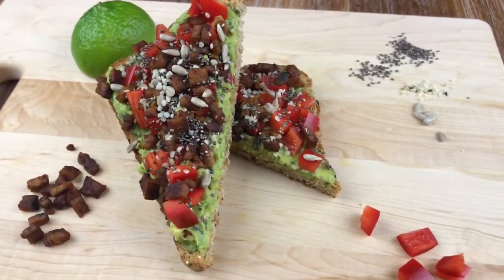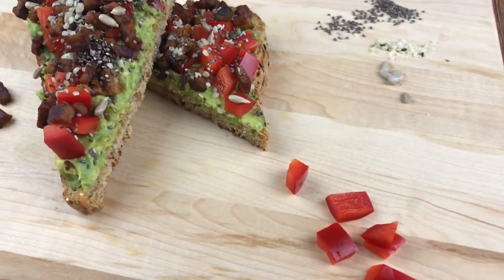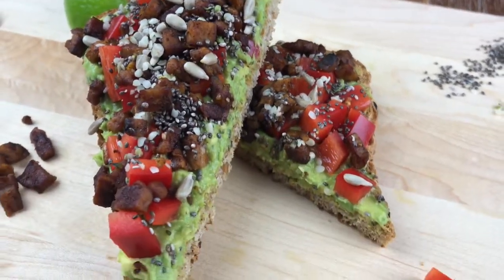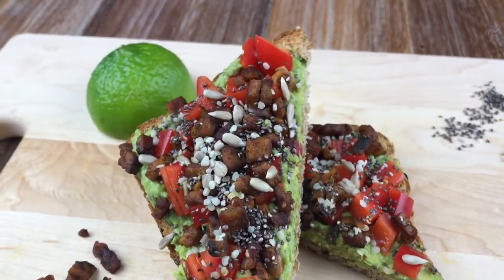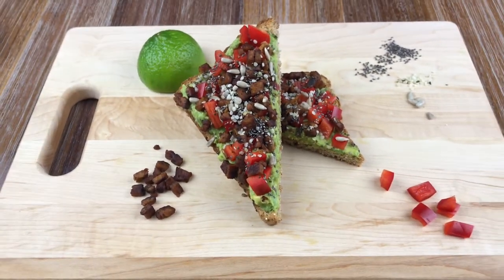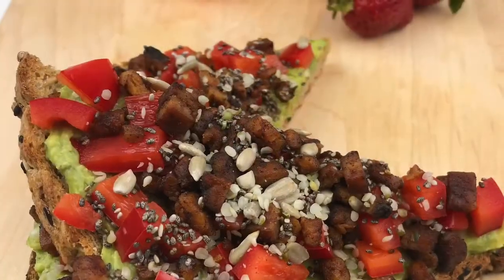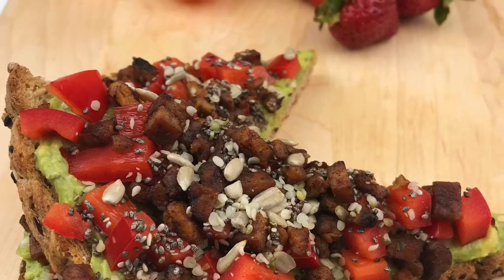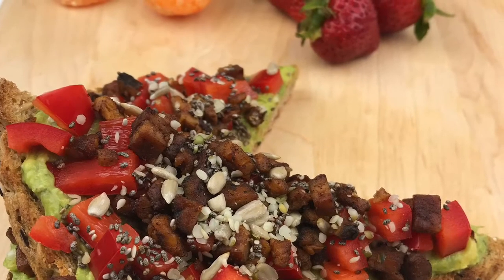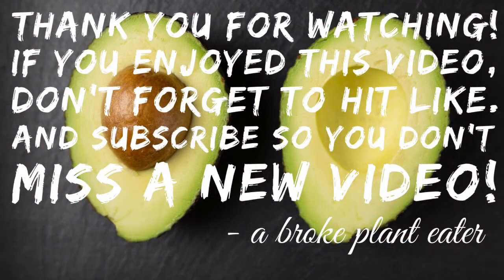This is one of the most delicious breakfasts or lunches you could probably eat, and it's way better than just slicing avocado and throwing it on toast — because like I said, that's boring. Have fun delicious food! That's how we eat our ultimate avocado toast. Let us know in the comments below how you like yours. Thanks for watching, and if you enjoyed it, hit like and subscribe so you don't miss a new video.